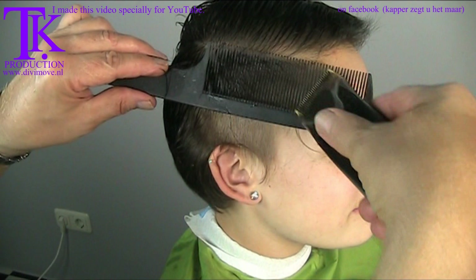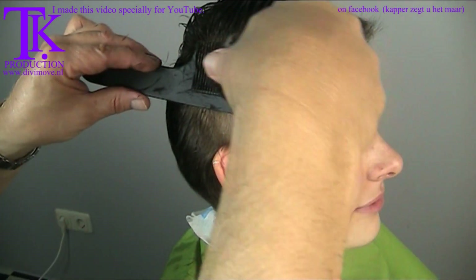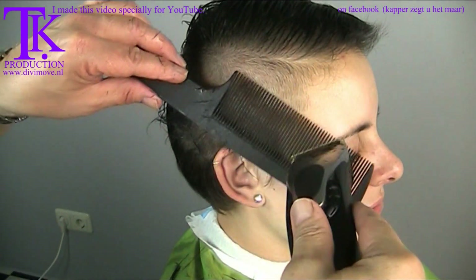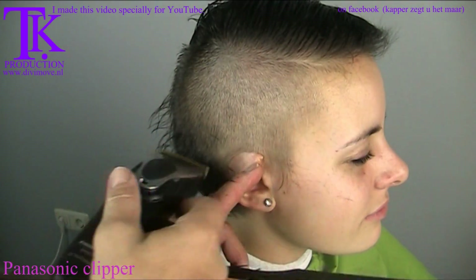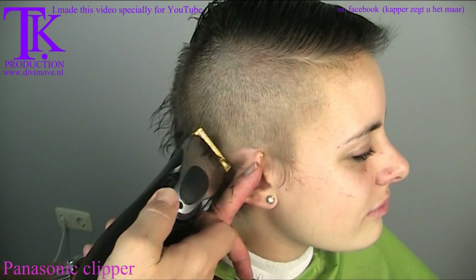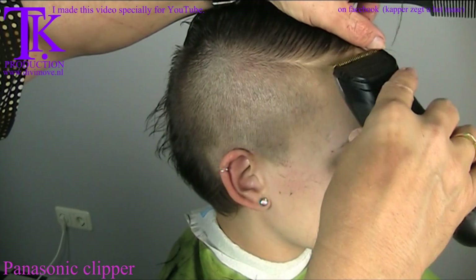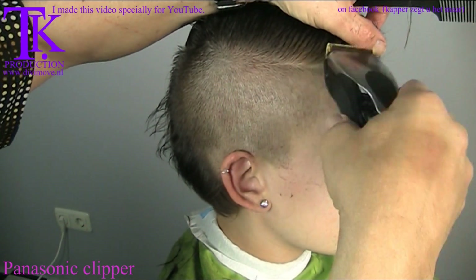This side will be ultra short. I worked it up, meeting the side as it was set out. The natural color is a 7-0. I use my clipper as a comb, make a soft connection to the front, and take away the small hairs at the front temples.